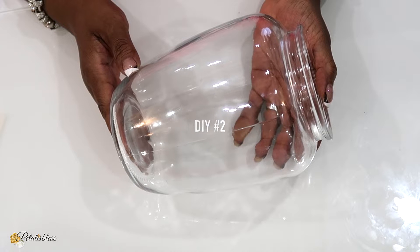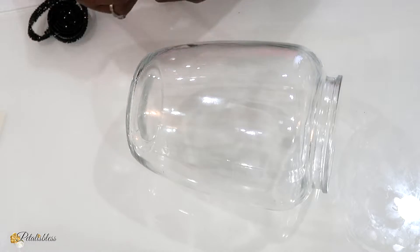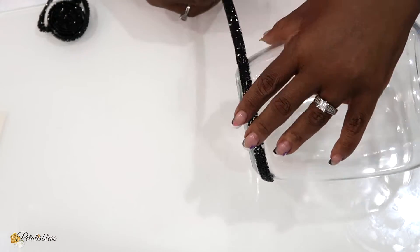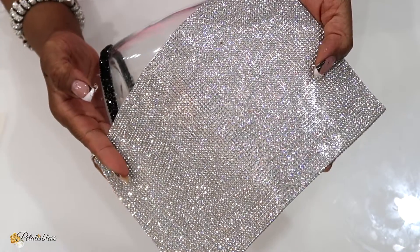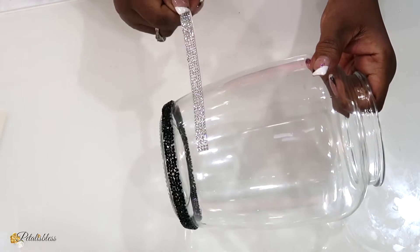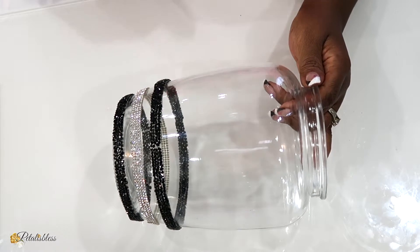For DIY number two I have this jar here and I'll be using some of this black bling ribbon, using some hot glue to glue it down. I'm just going to be gluing the ribbon going around the bottom part of our jar. Next I'll be using some silver sheet that I cut into strips — they have a self-adhesive on the back. I laid them down one way at first and then changed my mind and did a different pattern instead; I like how this one looks much better with them closer together.